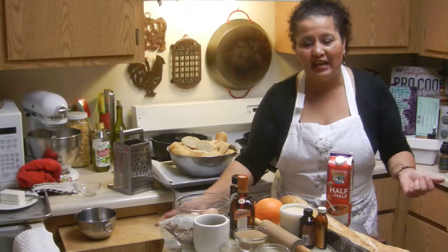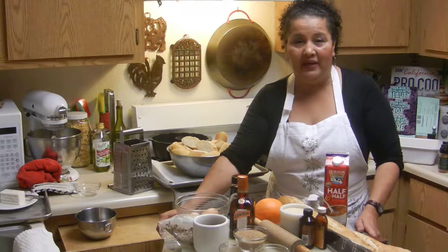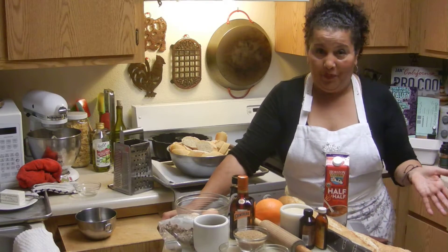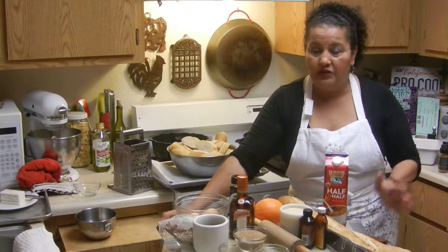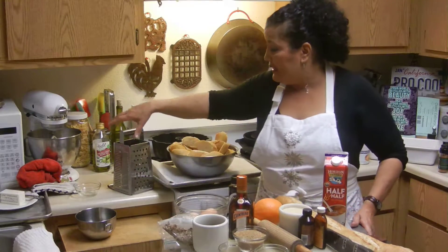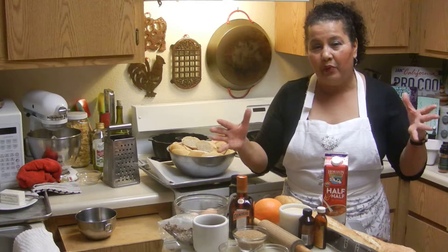Hi, I had a catastrophe a minute ago so I had to clean up. We're going to try this again. I'm going to be making a bread pudding — there are different ways of making it, but I'm going to use a technique I know that takes a little bit more effort but gives you a nice result.